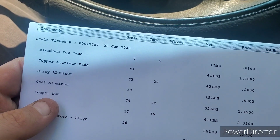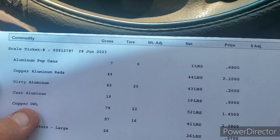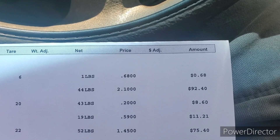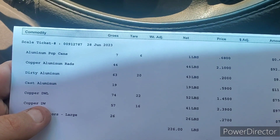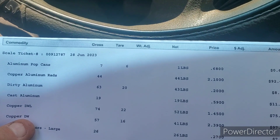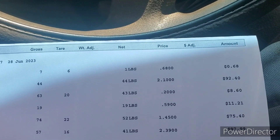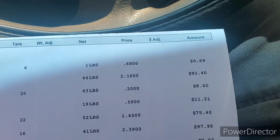Then we had copper DWL — so that's your extension cord, stuff like that — we had 52 pounds of that at $1.45 a pound for $75.40. And then copper DWL, which is your 60% wire — we had 41 pounds of that at $2.39 a pound for $97.99.